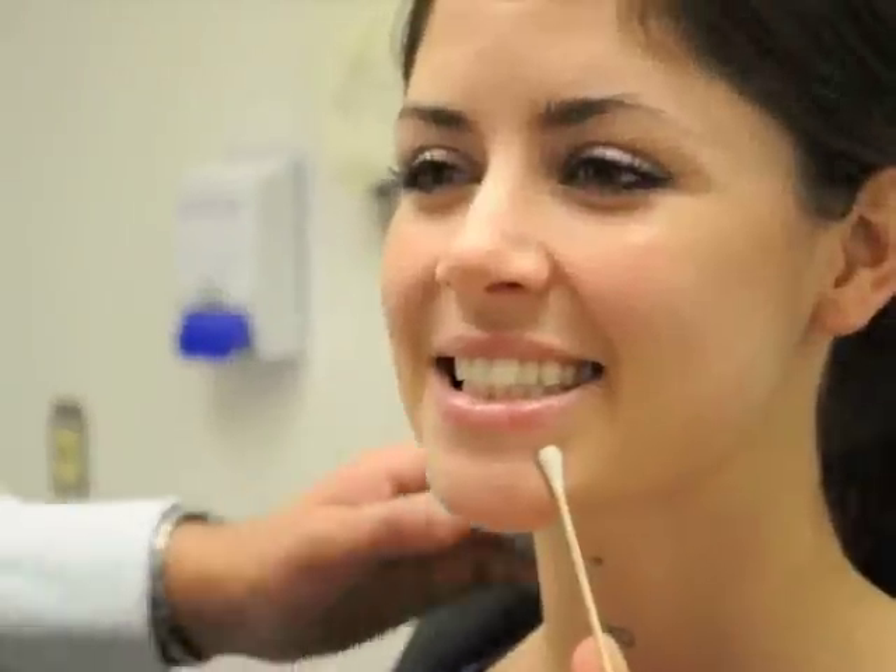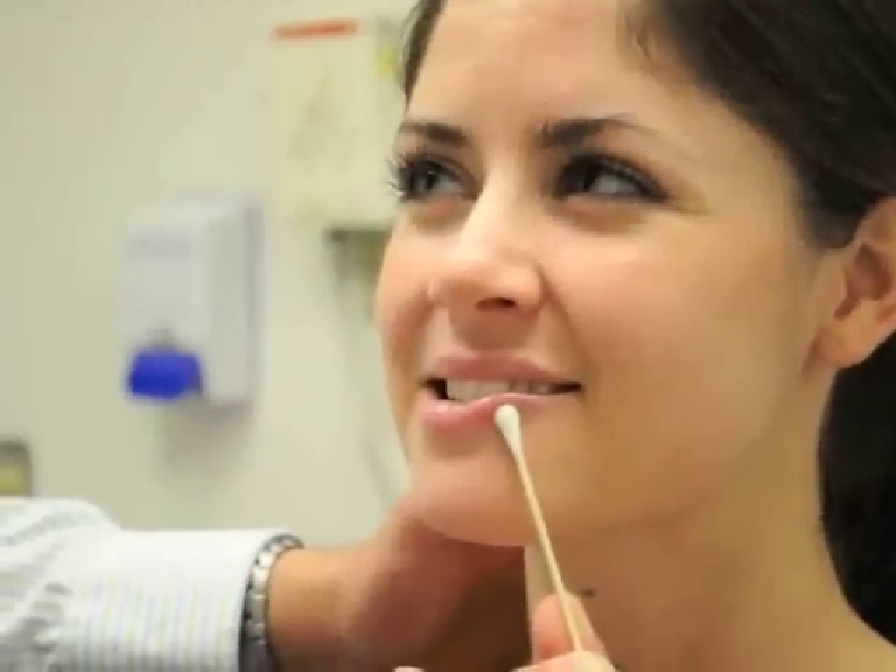The marginal mandibular nerve — Brittany, could you please smile for us? As you can see, the depressor labii inferioris muscles are holding the lip down. If she had a marginal mandibular nerve paresis, this muscle would be weak and the corner of her lip would come up when she smiles — kind of like Jean Chrétien.